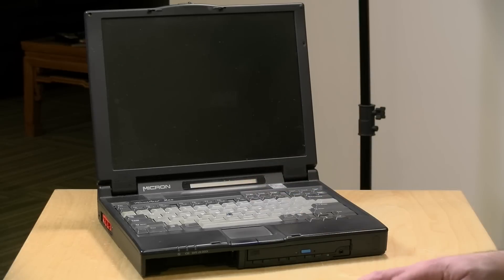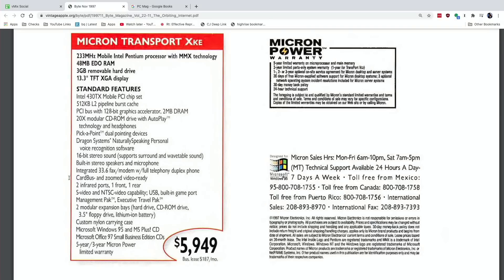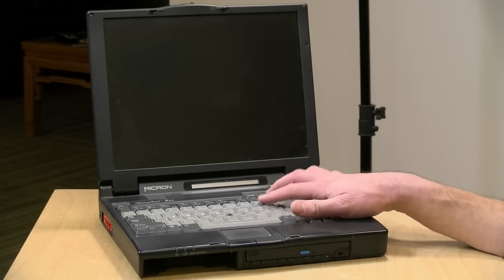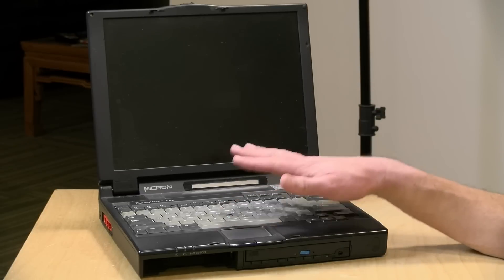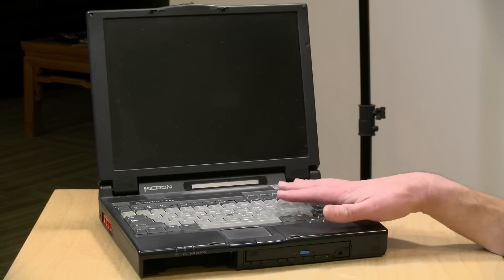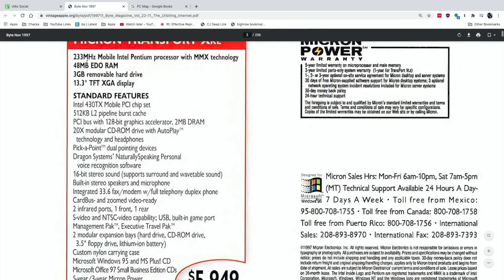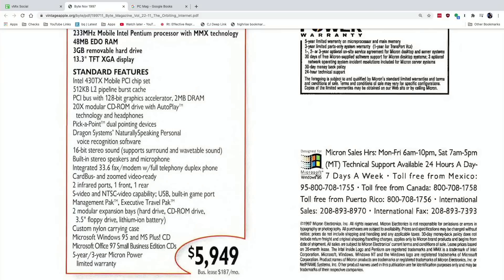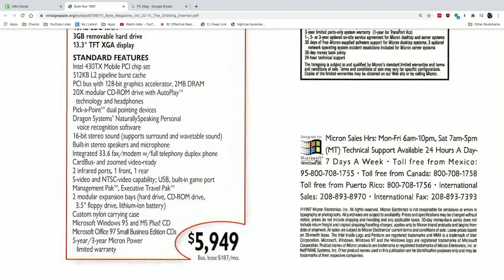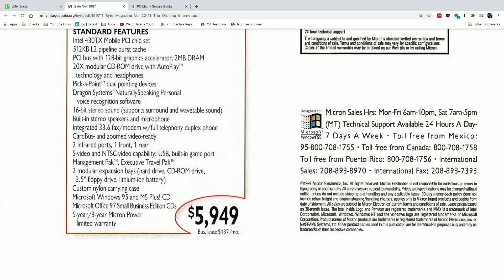We paid about $2,500 for this back in 1998, but when it came out it was like $6,000. This is an ad from a magazine back in 1997. We purchased it right before Micron switched over to the Pentium II laptop processors, so they were kind of liquidating these machines. But this thing was really high-spec'd for its day — a 233 MHz MMX processor, up to 48 megs of RAM, a 3 gigabyte removable hard drive, a 13.3 inch active matrix display, a high-end mobile PCI chipset, and a super fast CD-ROM on board.